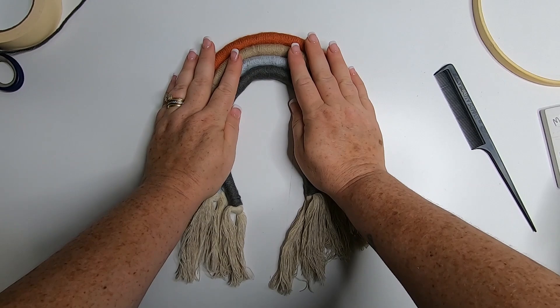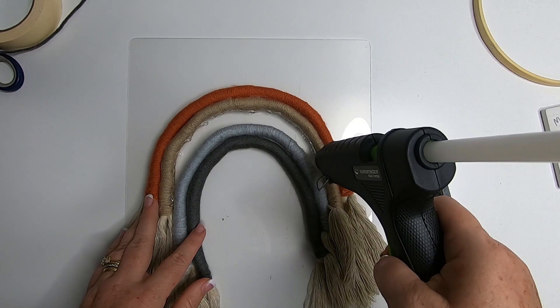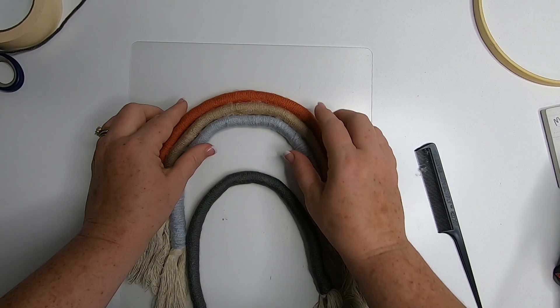Now we have all four done. We just arrange them the way we want the colors to go for the rainbow, and laying them on a mat, we're going to start gluing these together. Put some glue right on the inside edge and just work one section at a time, gluing all four pieces together.